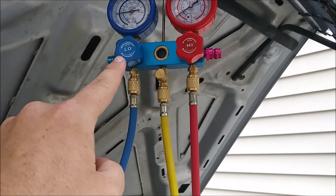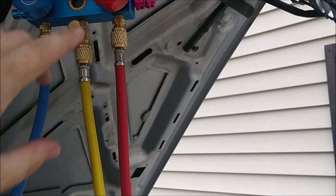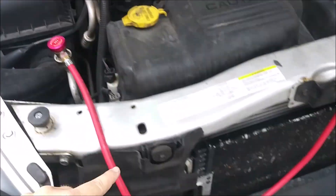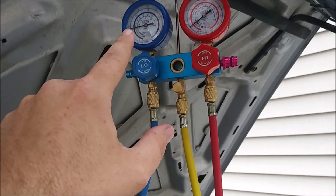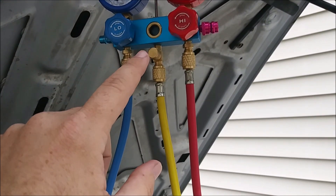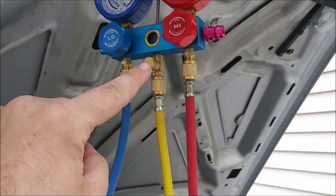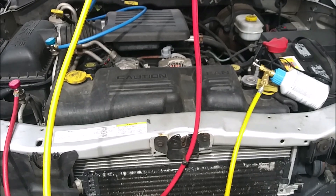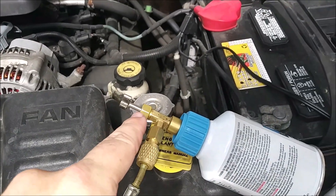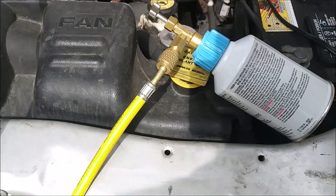So now the flow path goes from the can to here, and it is stopped because both valves are closed. As pressure increases on the high side, that needle will move; if pressure increases on the low side, that needle will move. We still need to purge the air from the center hose — we can do that once we connect everything up. I now have the piercing-type adapter attached to the plastic fitting and connected to the manifold.